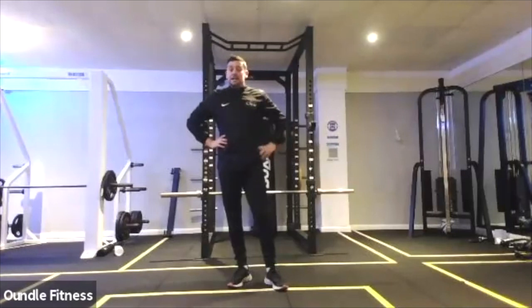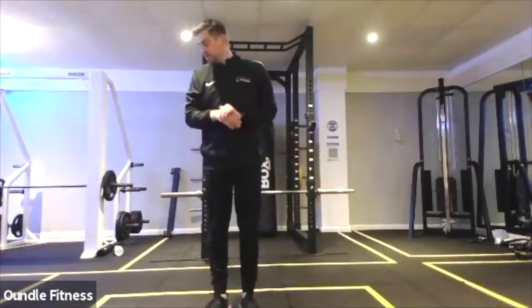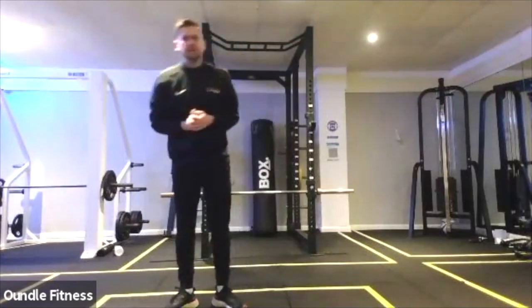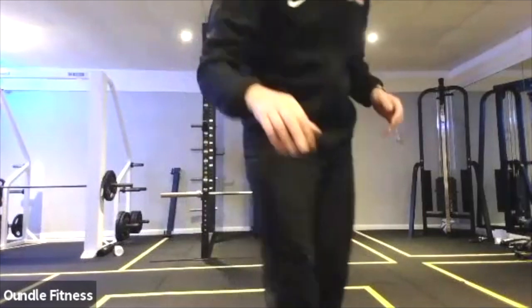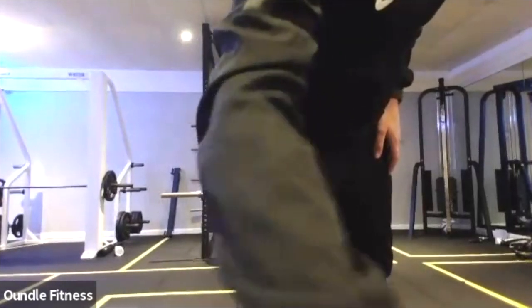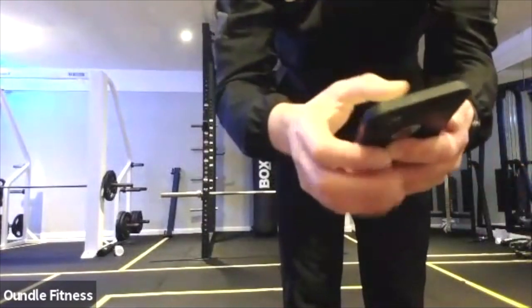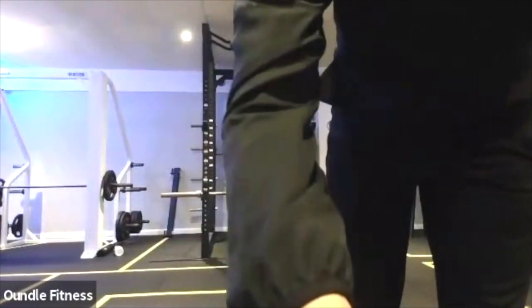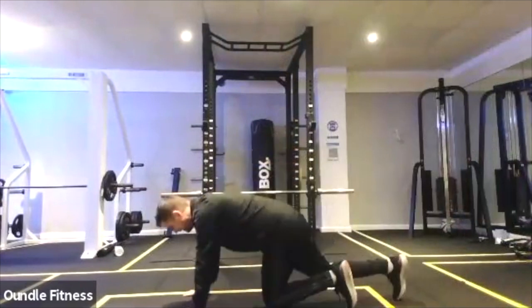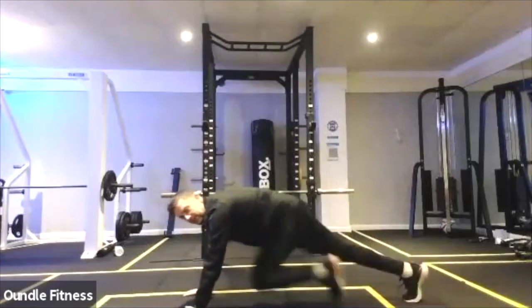20 seconds, then we're away. The first move we did was mountain climbers and we'll continue that. 10 seconds. Mountain climbers next, as quick as you can, get that heart rate up. Three, two, one, go. 40 seconds, mountain climbers as quick as you can. Squeeze that belly button in and drive those legs.